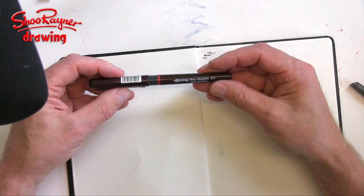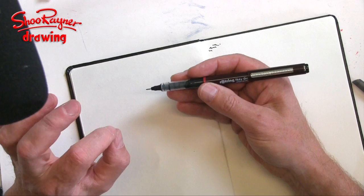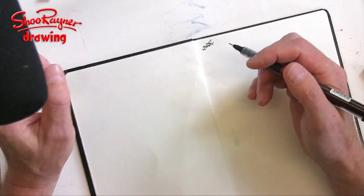The pen I'm always using is the Rotary Tiki graphic — this is a 0.3. I use either a 0.3 or 0.4. I really like these because they're quick, cheap, and disposable. Most importantly, they dry waterproof so you can watercolor over the top and the ink won't smear.